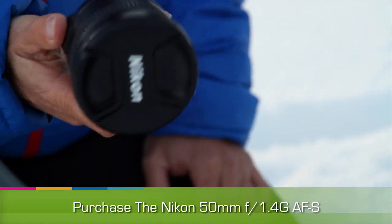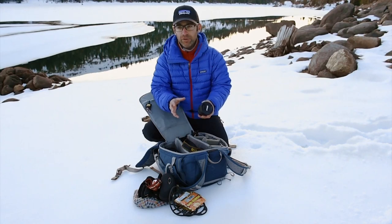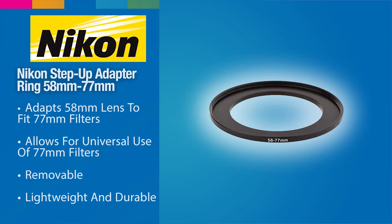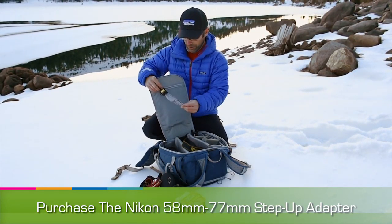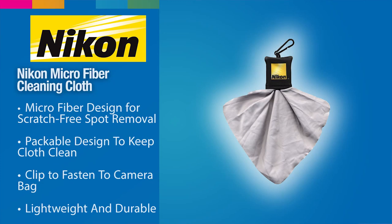You might notice that the front of this lens looks funny — I actually have a step-up ring. Any filter that I want to put on my lenses: this step-up ring allows me to use a 77mm universally across the 50, the 16-35, or the 70-200. You might also notice this little lens cleaning cloth. You just pull it out — it's a Nikon lens cleaning cloth, just for quick maintenance if I need to clean a lens.